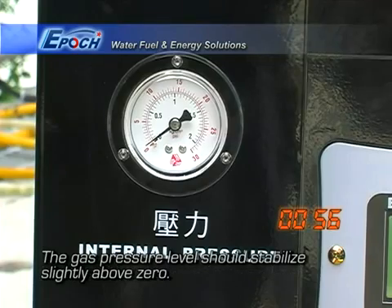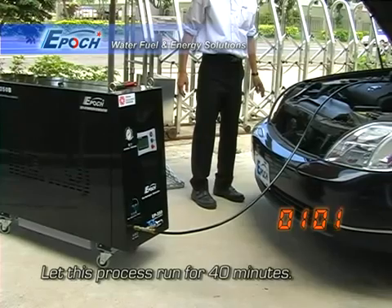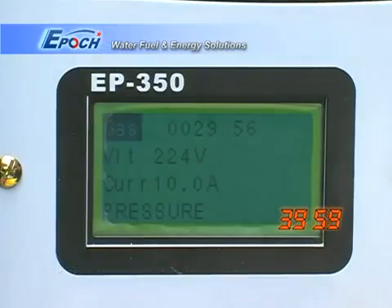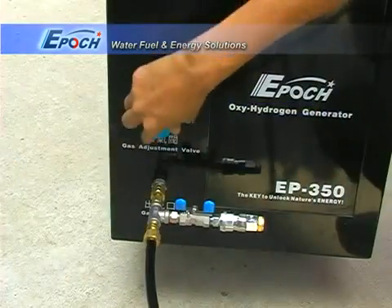The pressure should be adjusted to keep a stable value between 2 and 5 psi. The carbon cleaning process takes 40 minutes. The automatic timer will trigger the buzzer and stop gas production after 40 minutes.